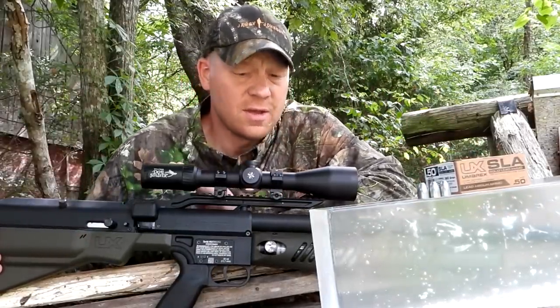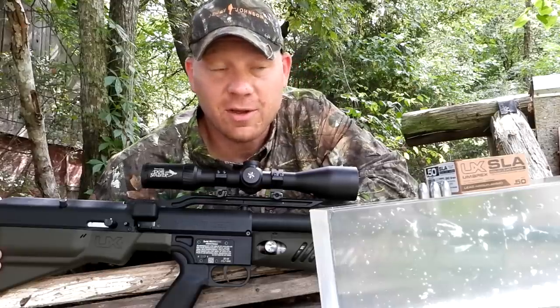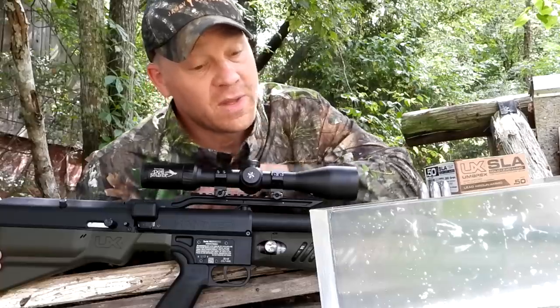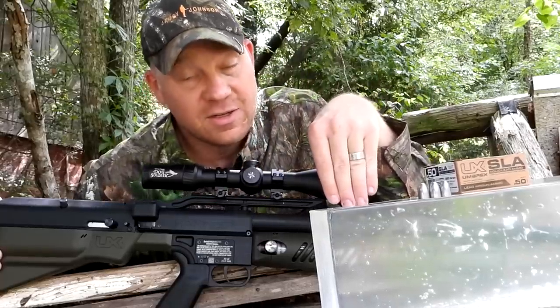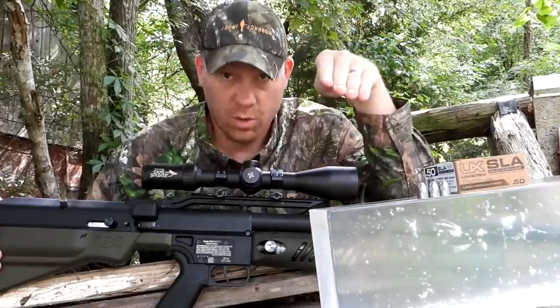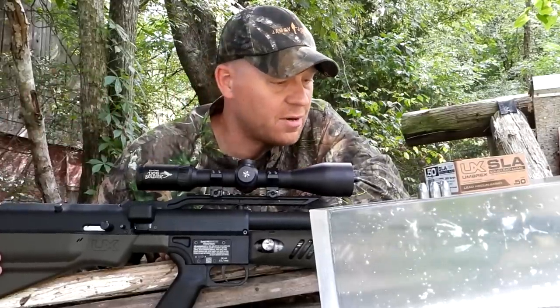Ever since I did the first video on this thing, you guys said, 'Hey, you ought to put that thing in some gel.' That's probably the number one comment on all the videos, no matter what we're doing — BB slingers all the way up to the 50 BMG. People don't realize these gel blocks cost over 100 bucks, but hey, so many of you guys asked for this video, we're gonna go ahead and do it.